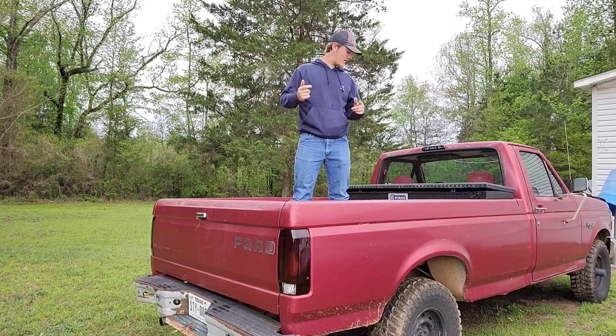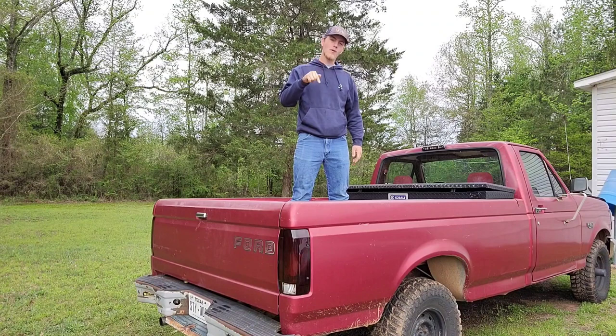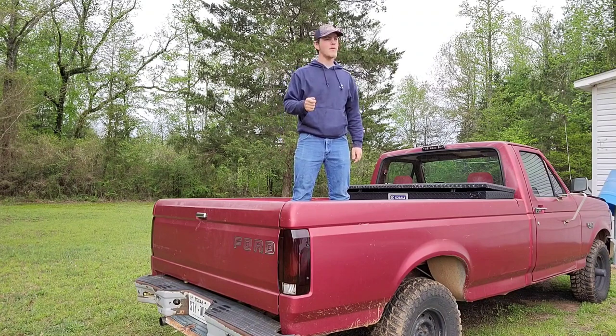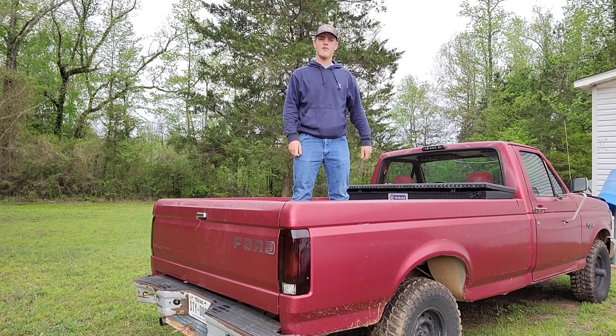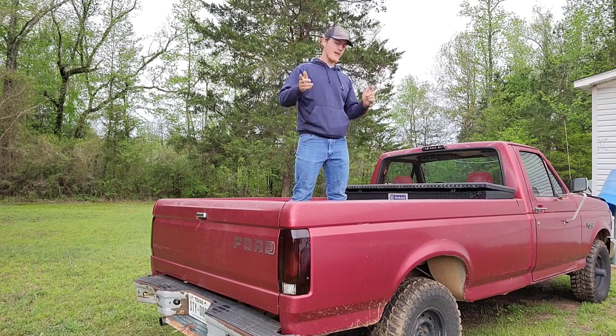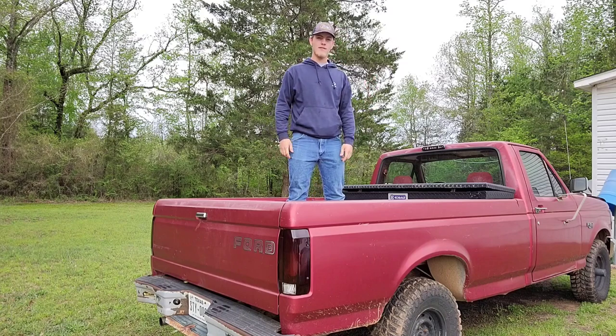All right everybody, welcome back to my channel. Today we're working on this red truck — we're going to be straightening out the fins on the condenser up here for the AC system. Let's get right to it.